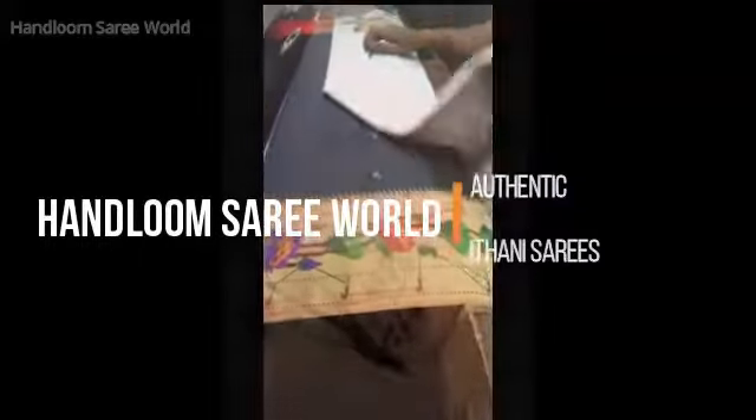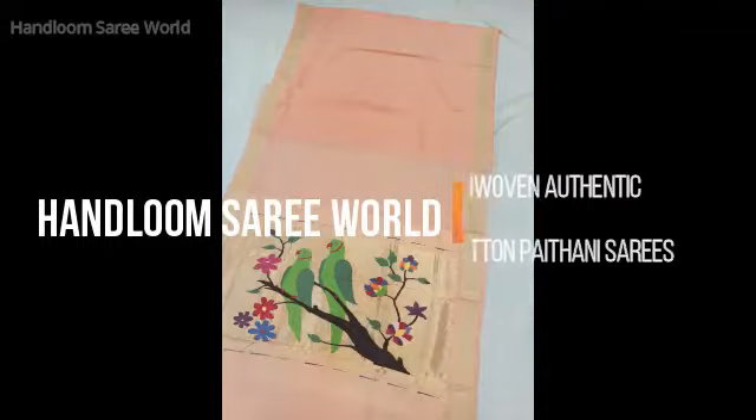Namaste, welcome back to Handloom Saree World. In today's video, we are going to show you some pure cotton hand-woven Pitani sarees.